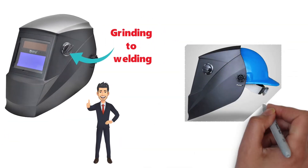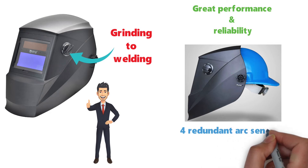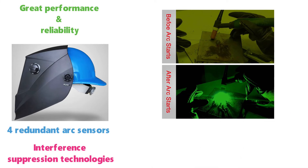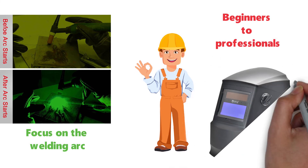The AH6-260 is going to give you great performance and reliability with four redundant arc sensors and interference suppression technologies. It will respond less to natural and indoor lighting and instead focus on the welding arc. For anyone who is into welding, from beginners to professionals, you can't go wrong with this offering from Antra.